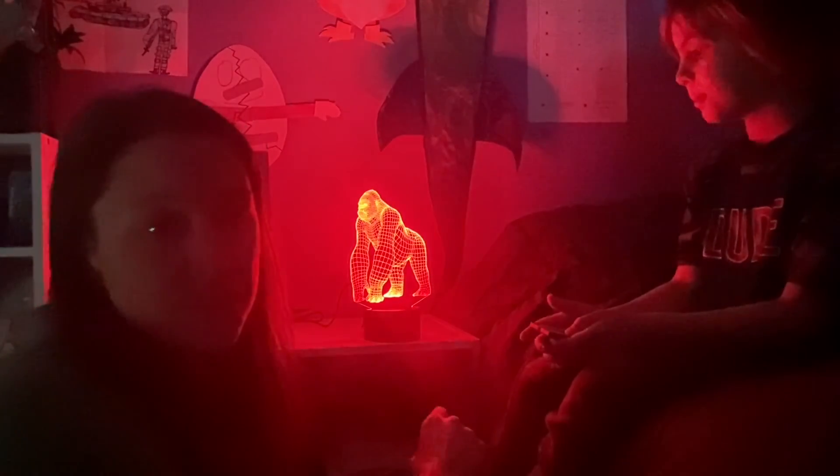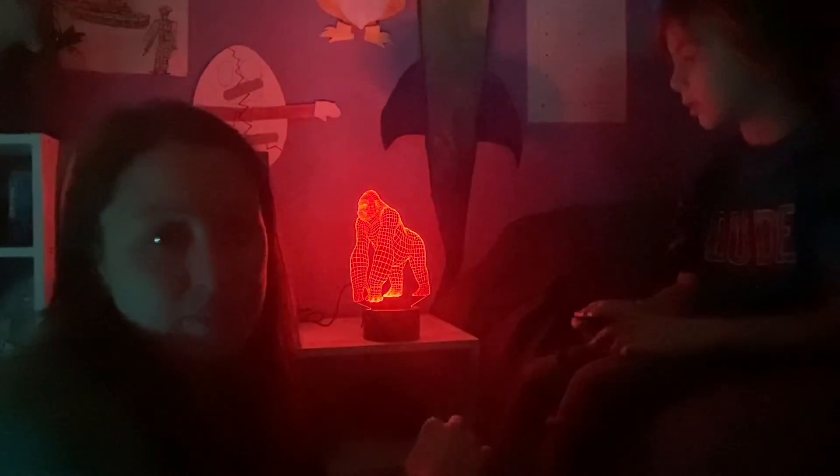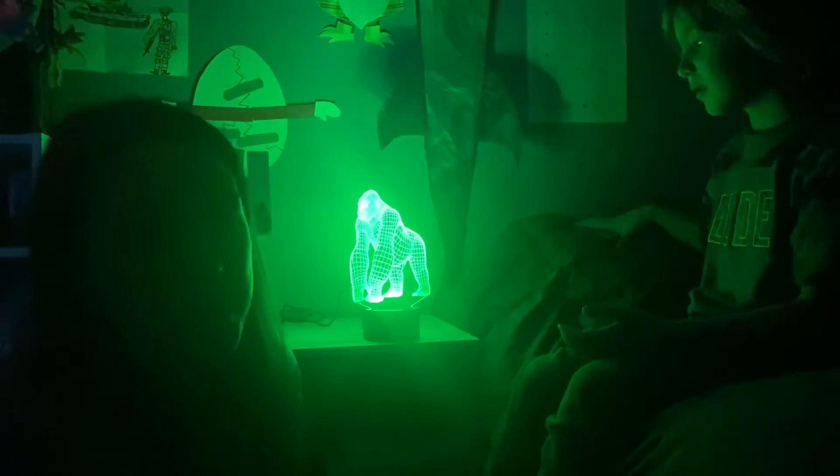This nightlight also does not harm children's eyes. The lights are nice and will be safe for them to have on during the night or during the day. It is made out of non-toxic material.